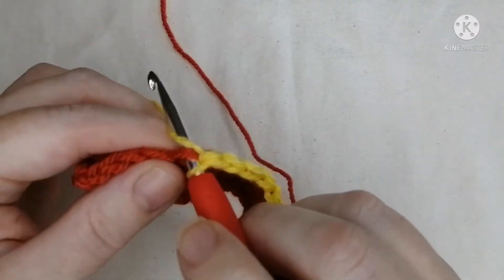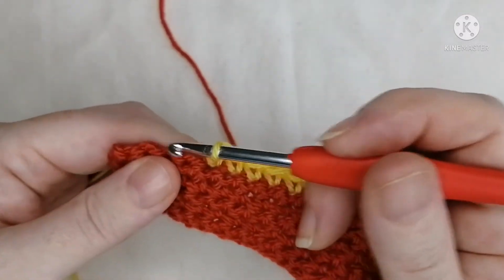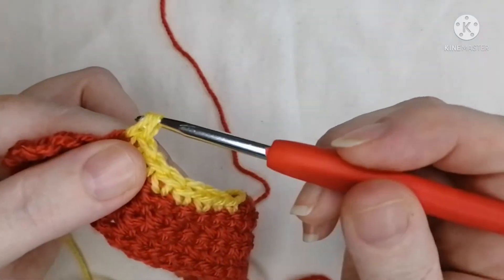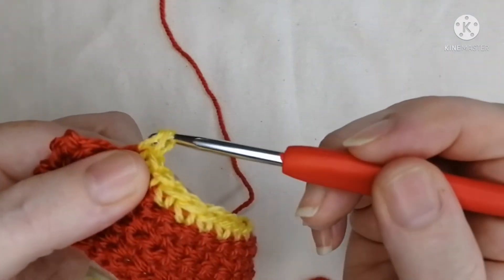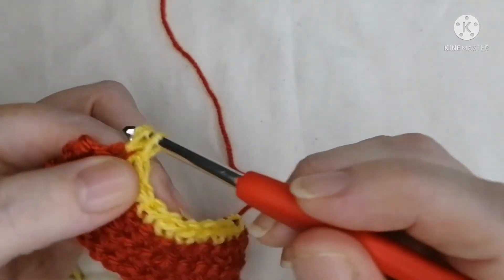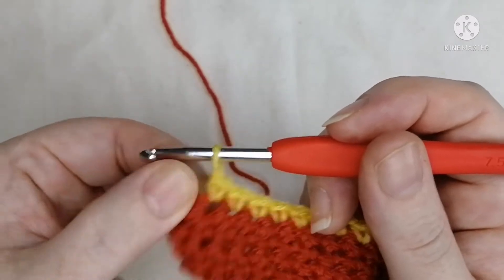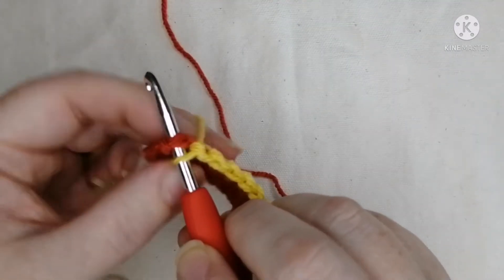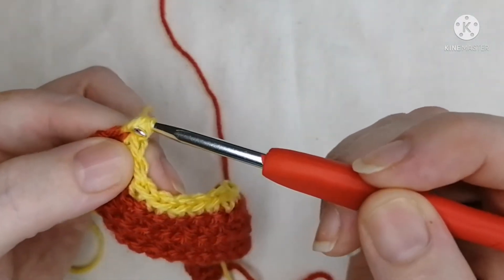Through, grab the yarn, pull out, grab the yarn again and pull through those two loops. And again through, grab the yarn, pull it out, two loops, grab the yarn and pull through those two. One last time and then I'll finish the row — pull through two loops on the hook, grab the yarn, pull through those two. This end stitch looks a bit odd but it is still a stitch — it's your side stitch, you step up. Make sure you've got the two loops, grab the yarn, pull it through, grab the yarn and pull through those two loops.